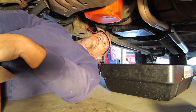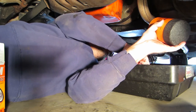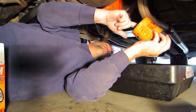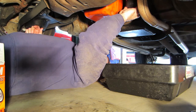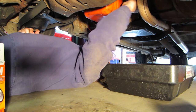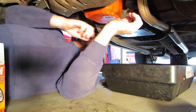Take the new oil filter out of the box and ensure it is the correct one by comparing it to the old one. Once you are sure it will work for your application, lightly coat the rubber gasket with some of the old oil. If your specific oil filter is large and hangs from the top, you can fill it halfway before installing. This step is needed on some cars but not all. Screw the new oil filter in place — hand tighten it, and then ensure it is a little tighter with the strap wrench.